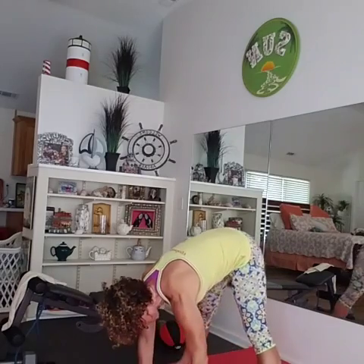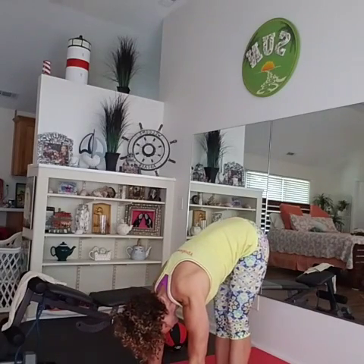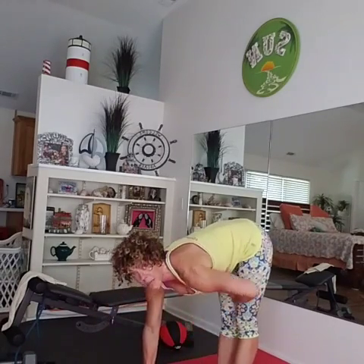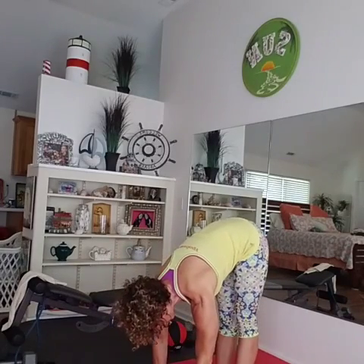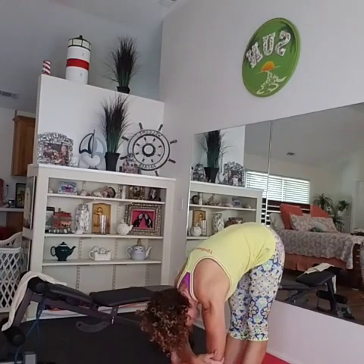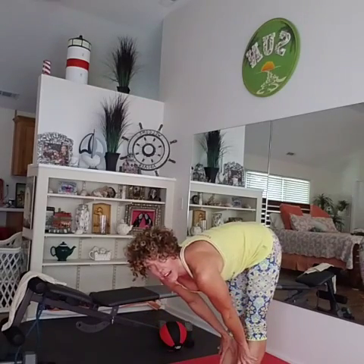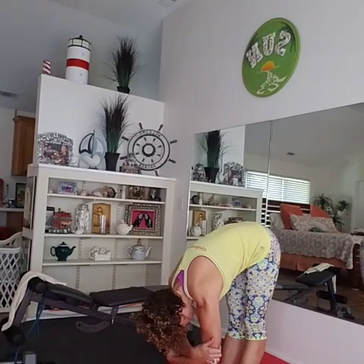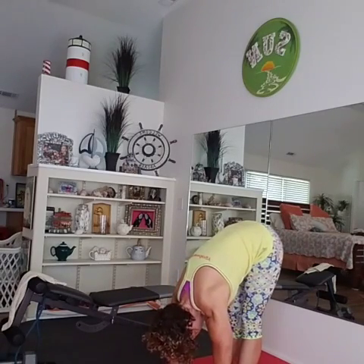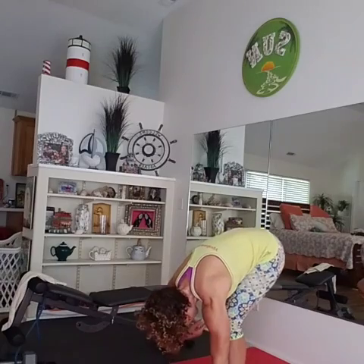Now we're going to come back to the center. Walk your feet in. I want you to bend your knees and straighten. Oh, that feels good. Bend your knees and straighten. Make sure your abs are still in, guys. Bend your knees and straighten. Now hold it here. Once again, grab onto your elbows and hang. You're going to really feel that in the back of these legs. Just let yourself hang. If this is too much, hold on right here — that's fine too. Oh, that feels good. Now hands back down, try to press yourself down a little bit further. I used to be so much more flexible. Now I want you to bend your knees — I'm going to roll it on up.